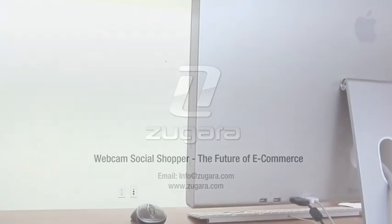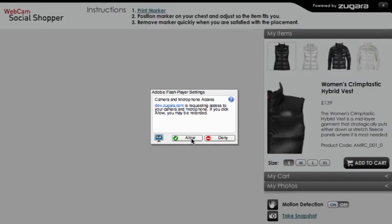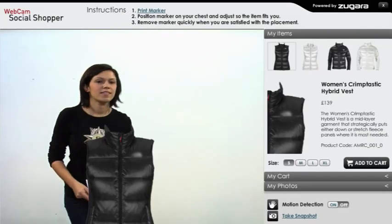Webcam Social Shopper by Zagara. Permit Flash to access your webcam by clicking Allow. Step back four to five feet from your webcam and hold up your marker.